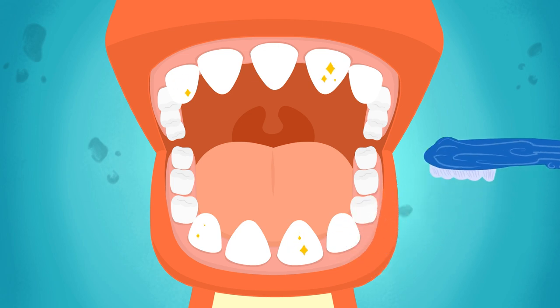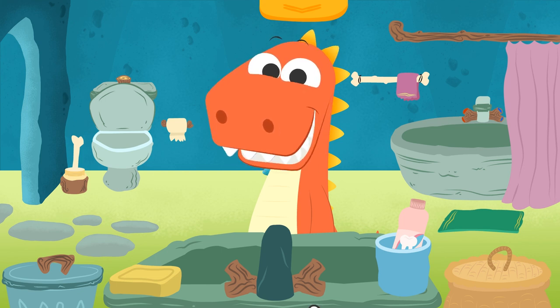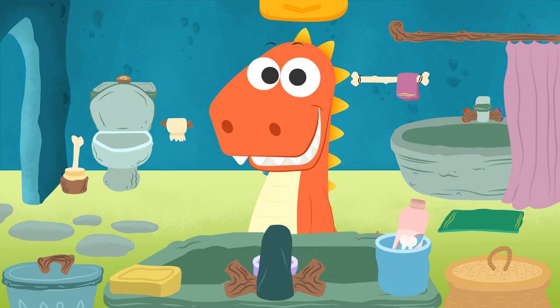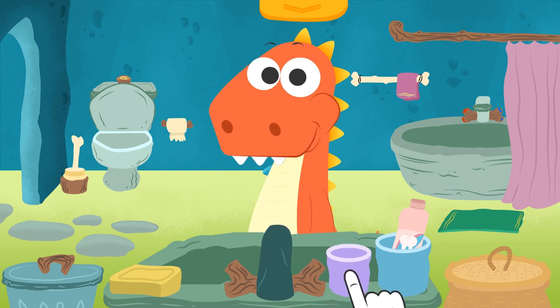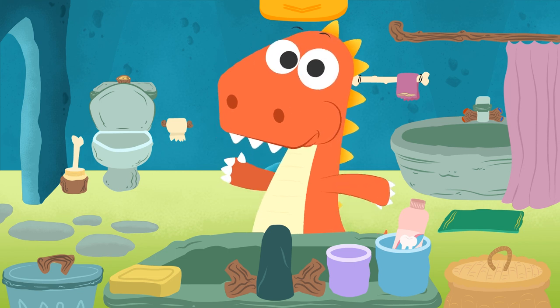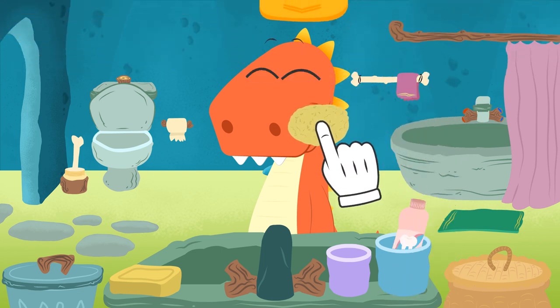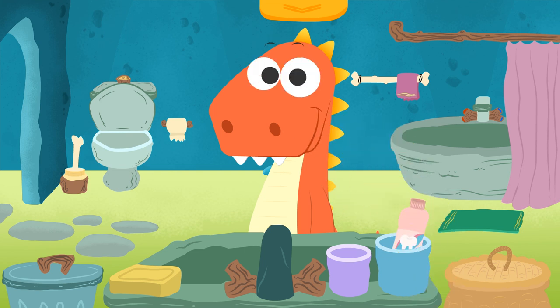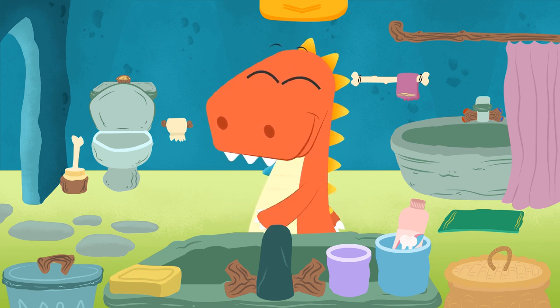Well done, Eddie. Now it's time to rinse out your mouth with water to get rid of all of this toothpaste. Now we grab a glass, fill it with water, give it to Eddie, and put it away. Come on — rinse out your mouth. Well done, Eddie — now spit it out. Do it carefully, Eddie. Well done — now let's wipe what's left of this toothpaste. We get the sponge and — perfect. Good job, Eddie. Now you know how to wash your hands and brush your teeth. See you on our next video.